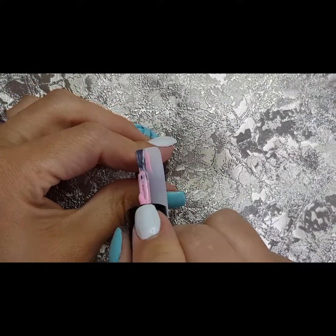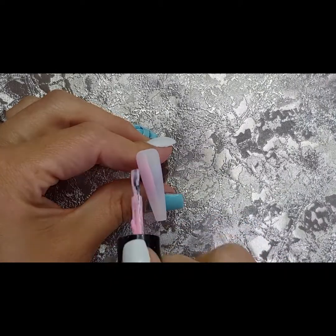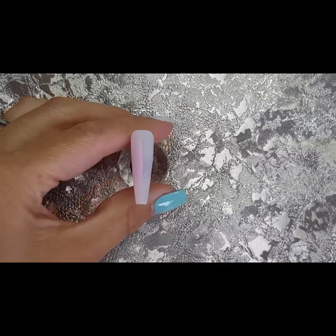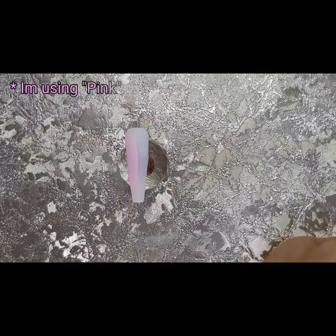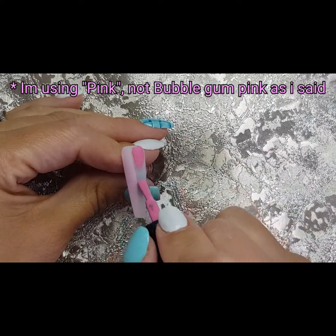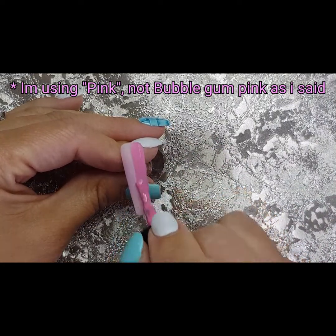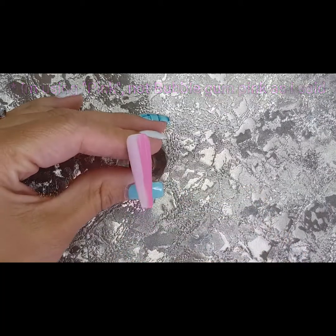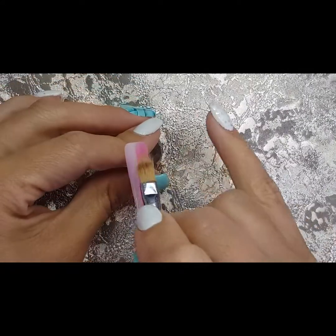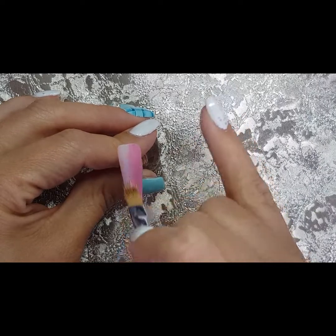First I'm painting the lighter color on one side. I haven't got too much on my brush — you don't need a lot because you don't want to flood the nail and end up with way too much product all merging together. Then I'm going in on this side with the bubblegum pink. I always do the lighter color first before the dark color, just in case you get a little bit of the other color on your brush — if you do, you'll want to clean it off before you put it back in the bottle.